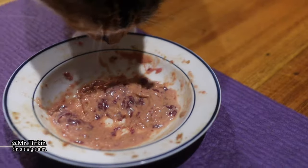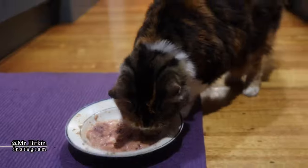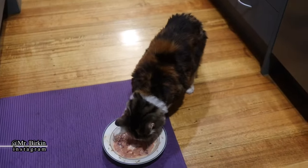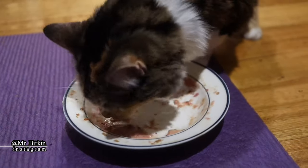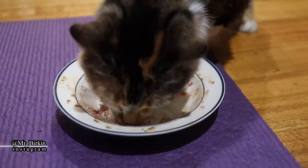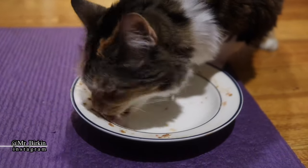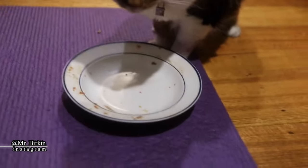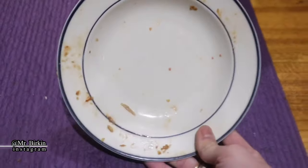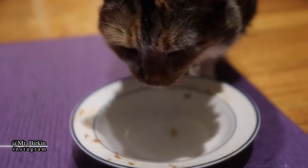Everyone loves homemade food — the bowl is nearly finished and it's completely clean.